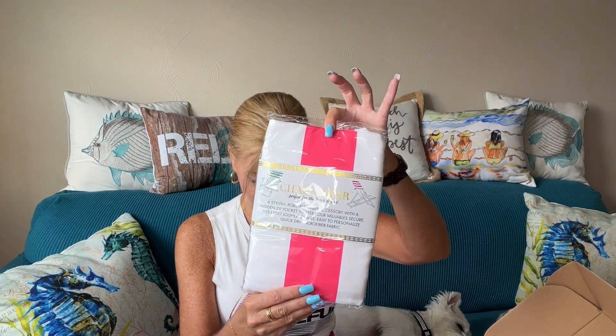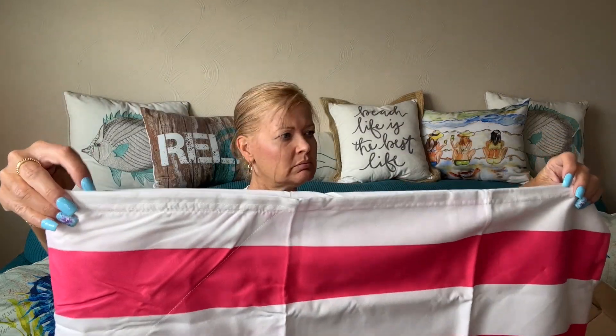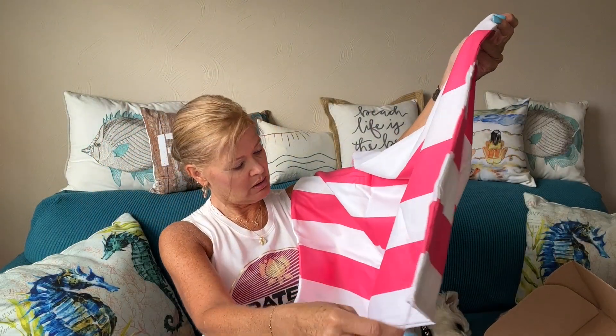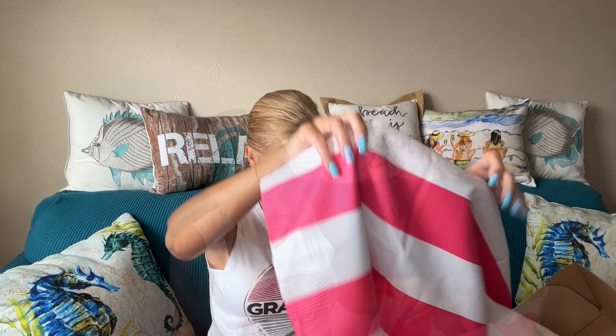First up, I love this — this is a Mary Square chair wrap. The retail is $31.95. It's a stylish portable chair accessory with a hidden zip pocket to keep your valuables secure, fits most lounge chairs, easy to personalize, quick-dry microfiber fabric. How cute is that? You take this to the beach and put it right over your chair. It fits right over the top of your chair right where your head is, and you can tighten it up.